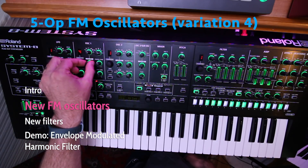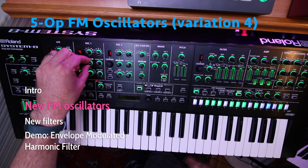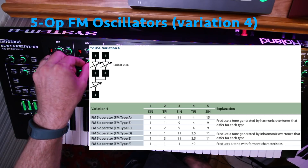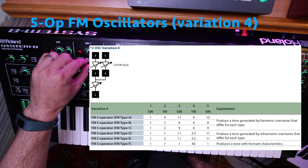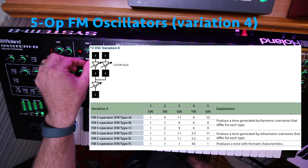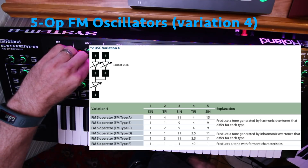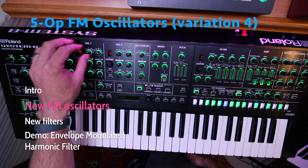Let's try the third one, then the fourth — Type D — then the fifth one, called Type E, and the last one is Type F.